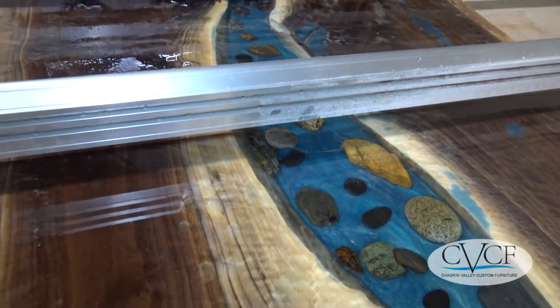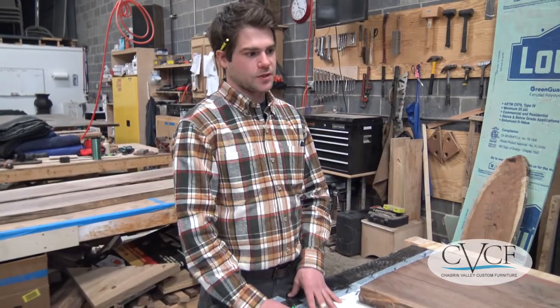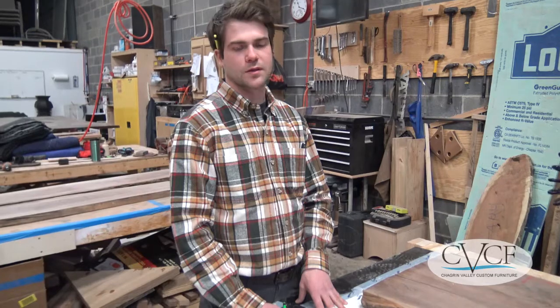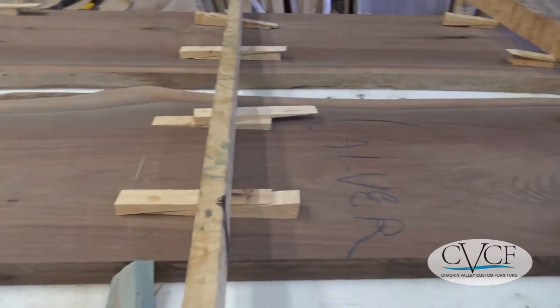Different types of stones or crystals can achieve all different effects. Quite commonly we'll talk with the customer to get a grip on what they're looking for and help guide them through it. A lot of times they might not fully understand the array of options, so we can show them different things and customize it to what they like best.